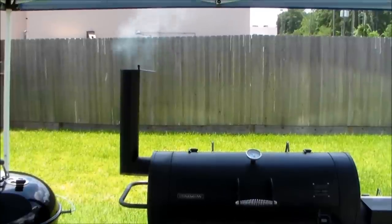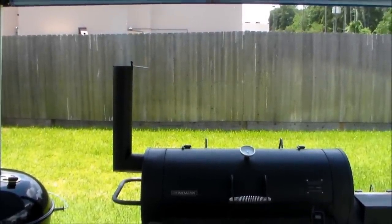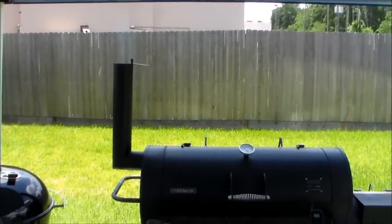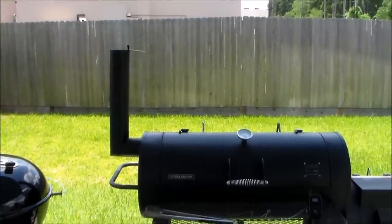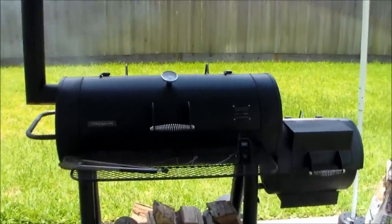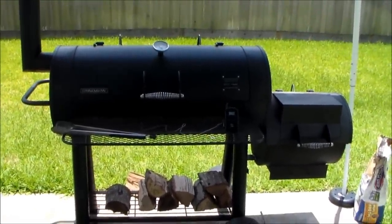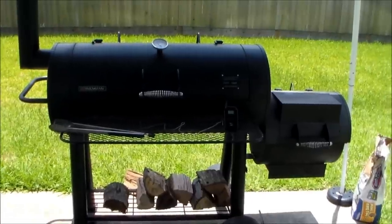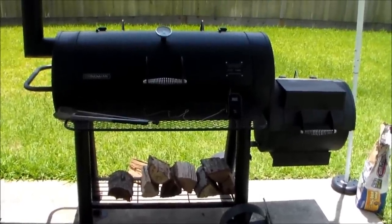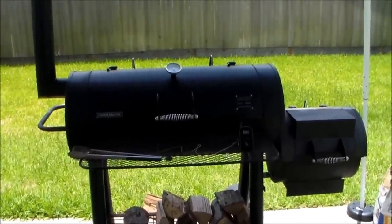You want your smoke coming out the stack pretty good — thin and blue, where you can see straight through it. Good circulation. One rule of thumb for maintaining your temperature is that you don't want to keep opening the door to your chamber, because it loses heat and it takes time to get back up to temp. When that happens, you extend your cook time, and you don't want that.